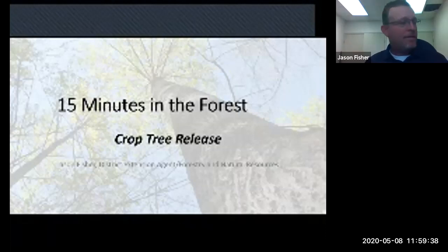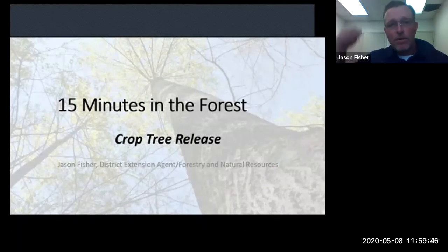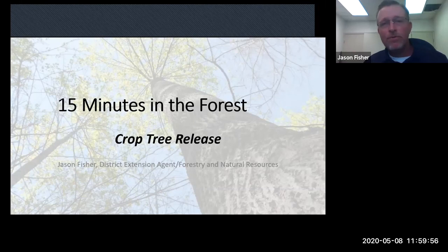Good afternoon everybody. Thanks for joining us. I'm Jason Fisher, District Extension Forester for Central District with Virginia Cooperative Extension, and welcome to 15 Minutes in the Forest.